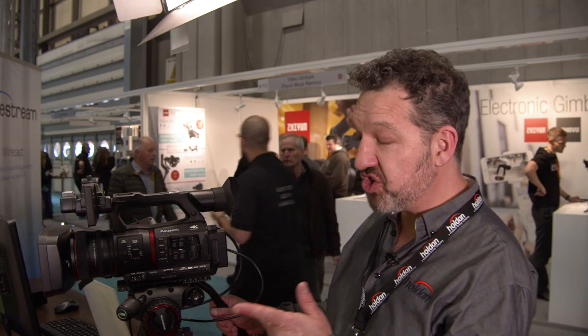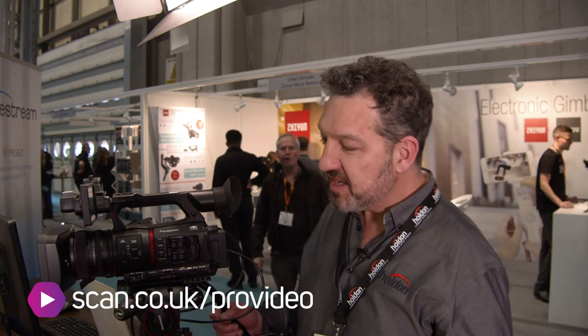Hi, I'm Richard from Holden and I'm going to show you the new CX350 camcorder from Panasonic. This is a brand new camcorder — it's only been out for a couple of weeks now.